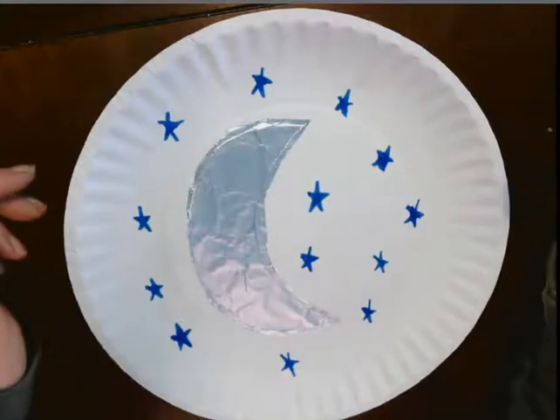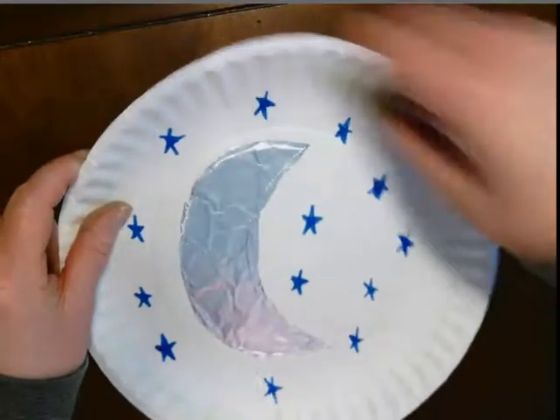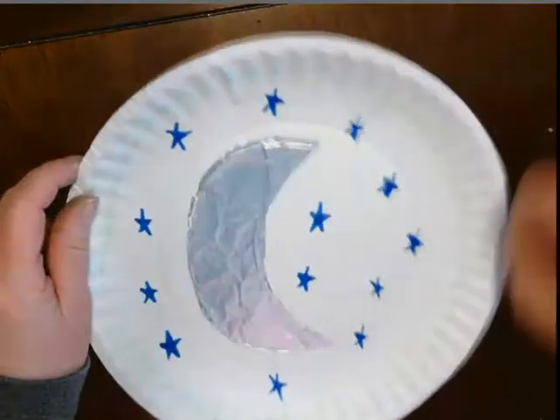Then I think I'm going to take a crayon — I'm just going to kind of color. Crayon or marker, whatever you happen to have. Either will work. I think I'm just going to color around it just to kind of give it an element of happy.